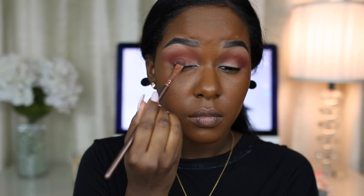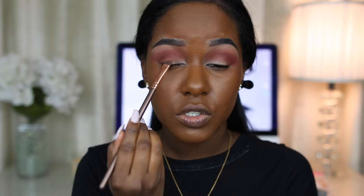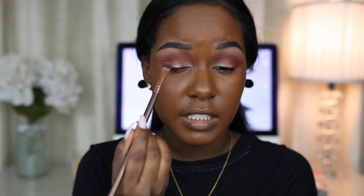I'm just going to use a flat lid brush to apply Trust Fund first. It doesn't look as chunky after you put your brush in there — it's coming off a little chunky. I need some Fix Plus. As you can see it's not as pigmented as I would want without Fix Plus, so I'm just going to spray my brush so the color shows up a little bit better.